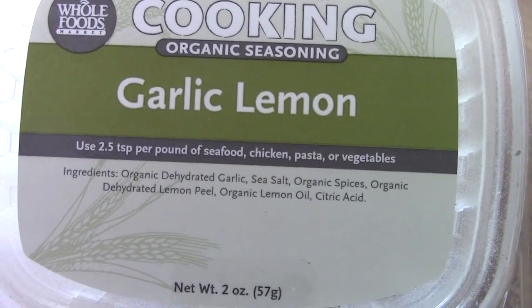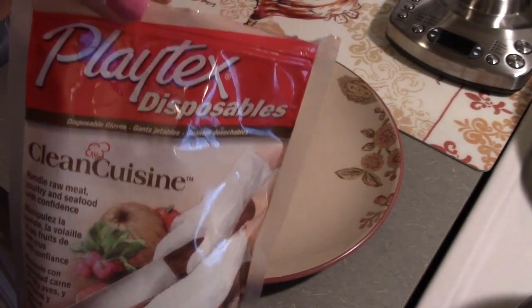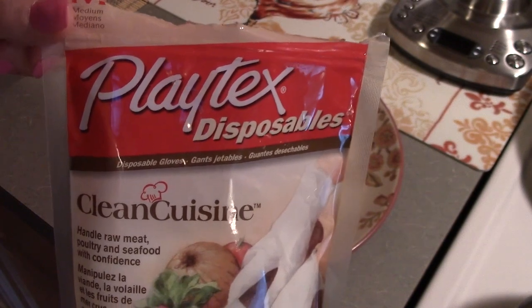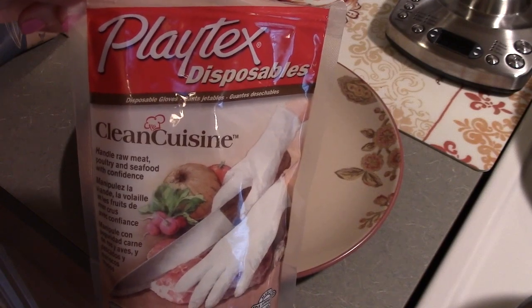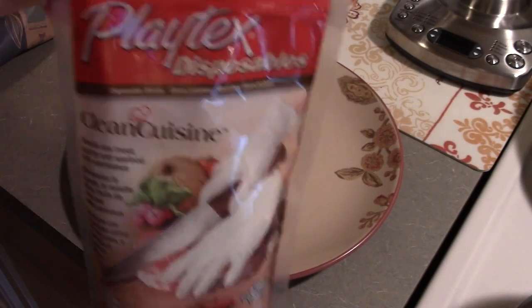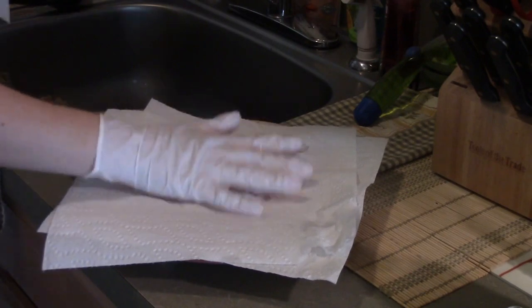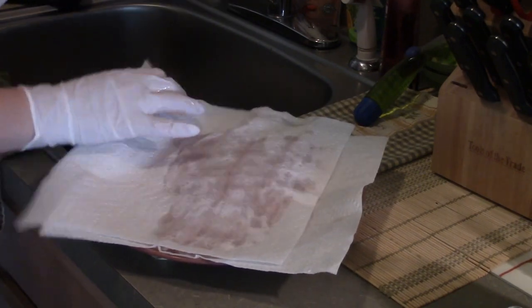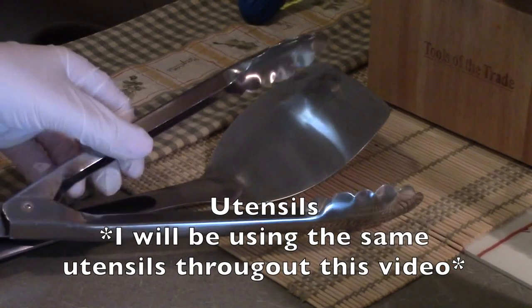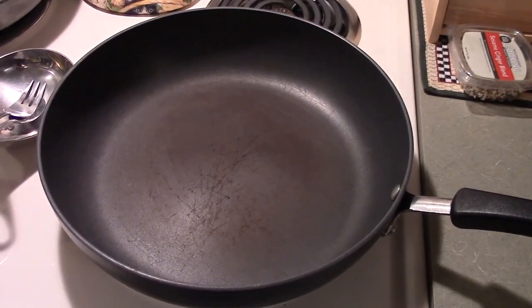Before handling the fish, I always use Playtex cooking gloves — it's great to be extra sanitary while working with meat or fish. Of course you could just wash your hands too. I'm rinsing the grouper off, putting it on a paper towel, and then dabbing it dry with another paper towel.